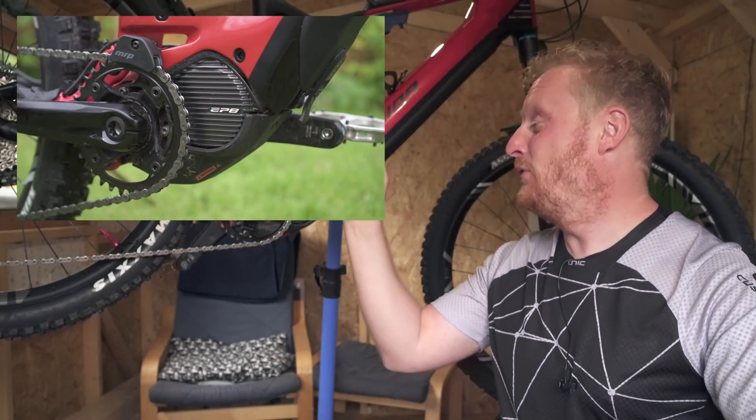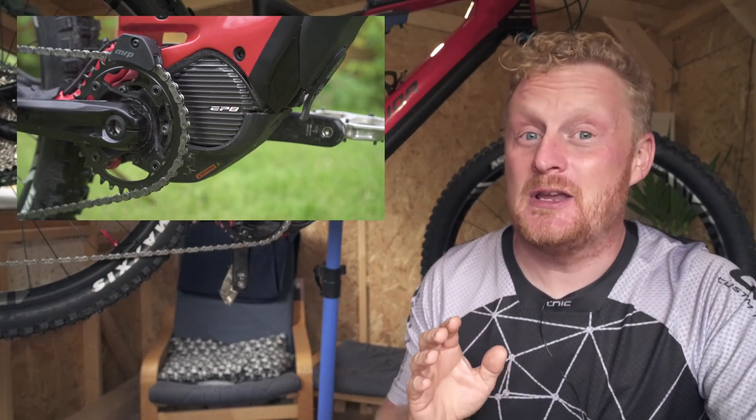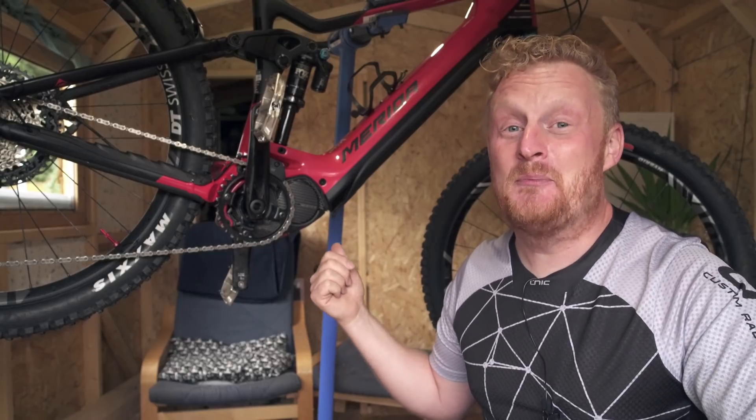And that's this - the brand new Shimano EP8 motor, the successor to the already very good Shimano E8000. But this is even better in every single way. What I'm going to show you now as we set off is how you can turn the EP8 on without throwing an error message.